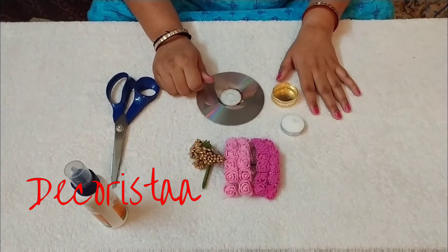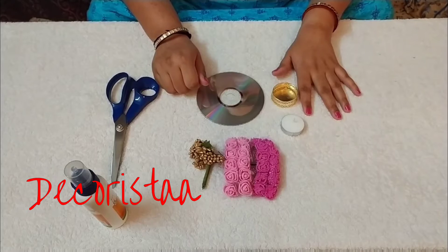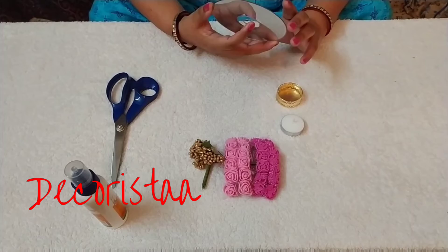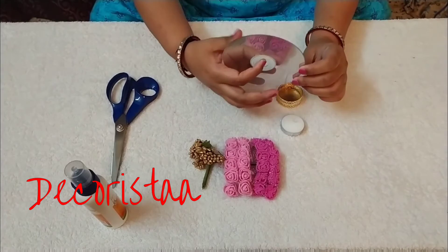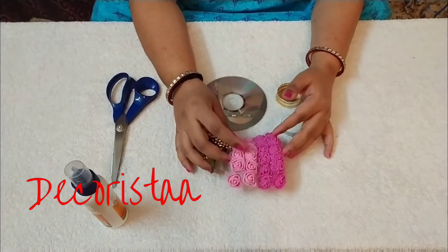Hi guys, welcome back to my channel Decorista. Today we will be making a designer dia using an old CD.